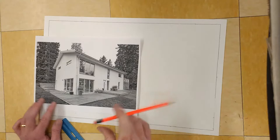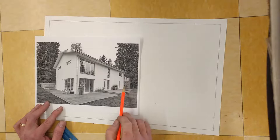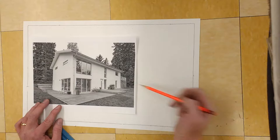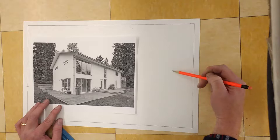The first thing we're going to do is figure out where to start our box. I want to look for the edge that is closest to the side — this one over here is a little bit closer to the side than that one. You're going to estimate how far in that is and just estimate on your drawing paper how far in that should be.